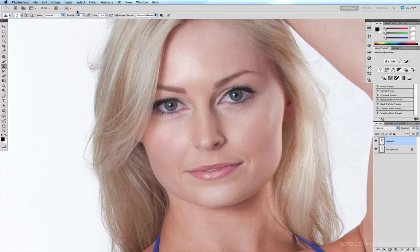Rather than going up to the opacity all the time trying to scroll and find what you're after or typing it in — say 30% — the best thing to remember is that when you want to change the opacity of a brush, if you want 30% you just hit the three key. If you want 70% you just hit seven. If you want 90% you just hit nine, and so on. However, if you want 100% you just hit double zero, and it changes your opacity to 100%. I do a lot of work with the clone tool, and more often than not I quite often use it at 30%, so I just hit the three key.